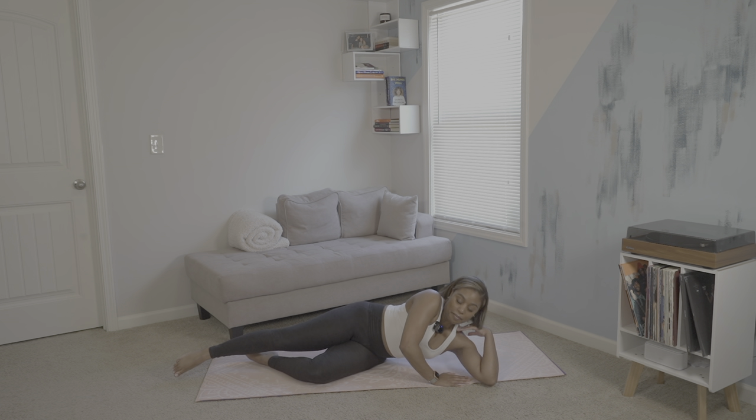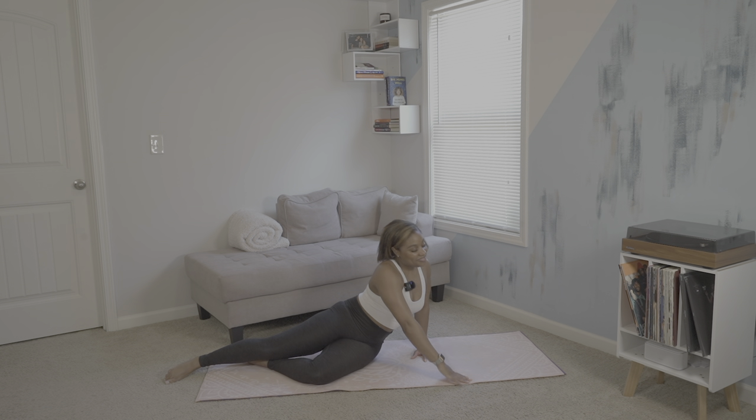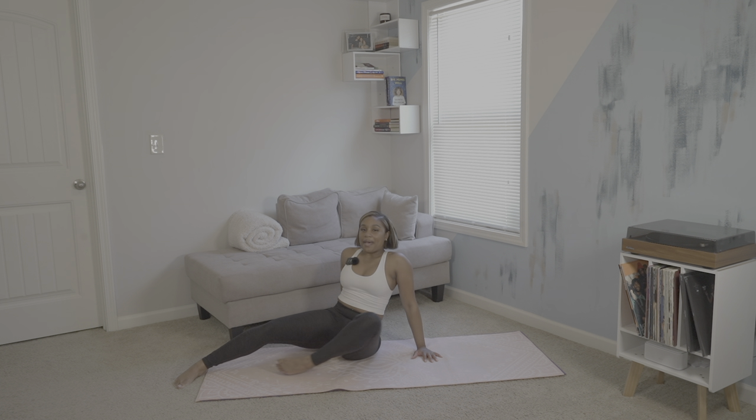Slowly begin to rise up if you're ready and come back into seated. Circle sweep your arms and bring your hands to heart center. The highest good in me honors and believes in the highest good in you. Thank you so much for flowing with me today — I hope you received more grounding and calming energy to carry you throughout your week. Namaste. Please be sure to like, comment, and subscribe so you don't miss out on the next flow.